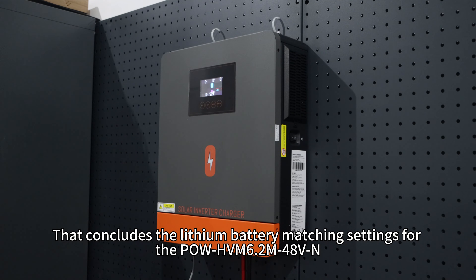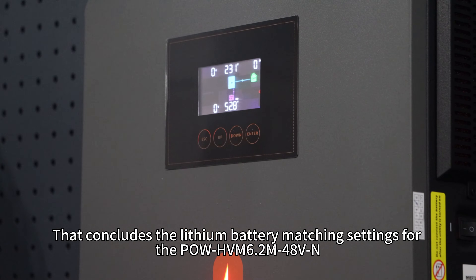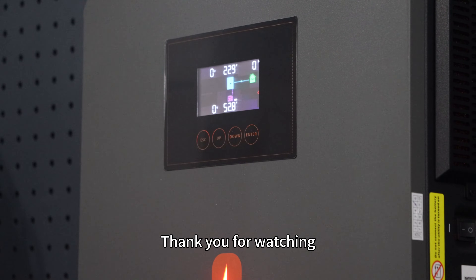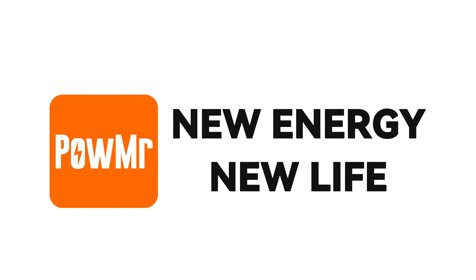That concludes the lithium battery matching settings for the PILON HVM 6.2 48V. Thank you for watching and see you in the next video.